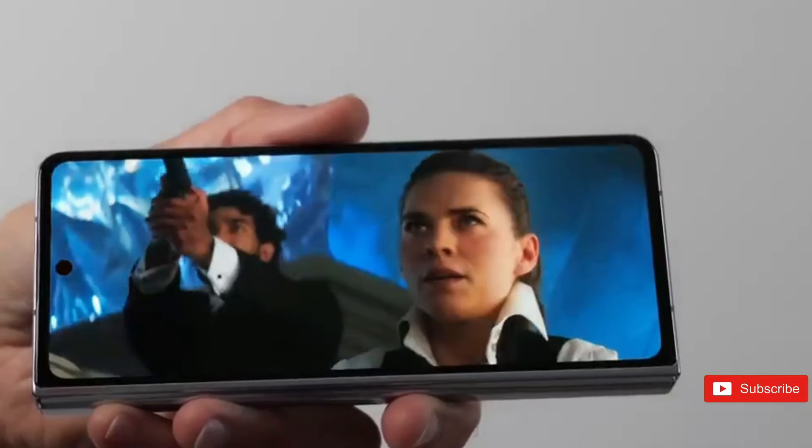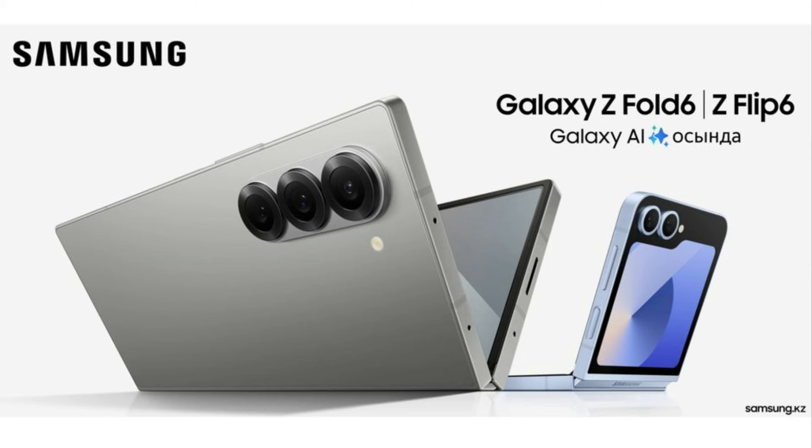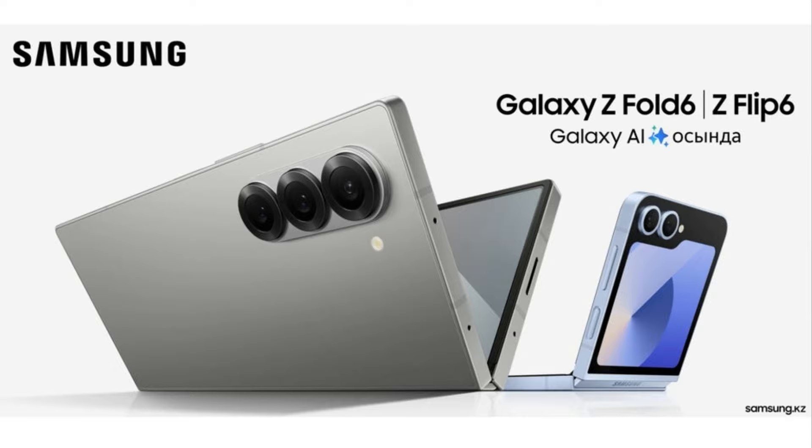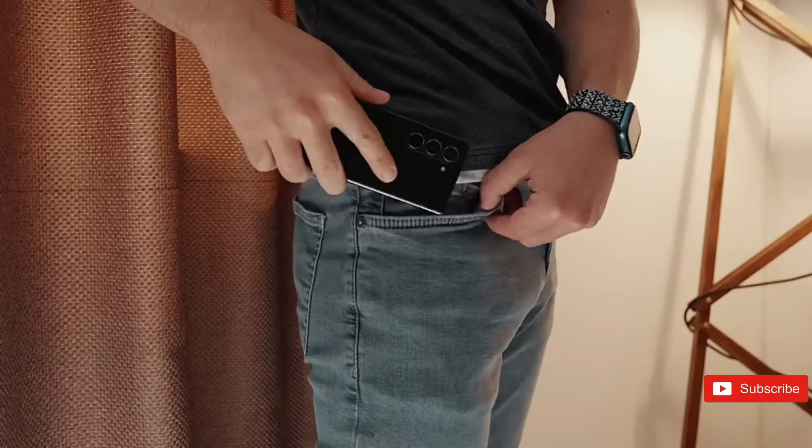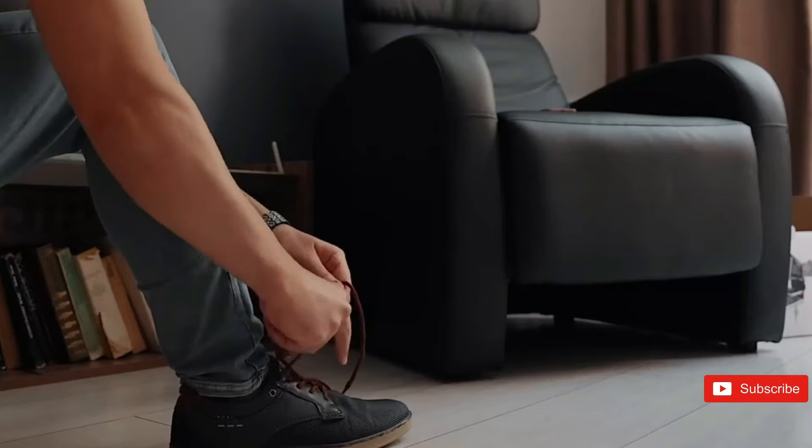What's not visible in this image is that Samsung does not expound on any of the Z-Fold 6 and Z-Flip 6's Galaxy AI powers designed to hold competitors at bay, leading us to believe that these ultra-advanced features will be primarily inherited from the Galaxy S24 family.